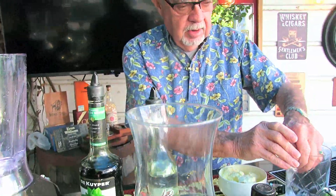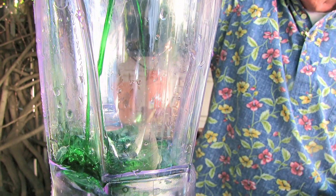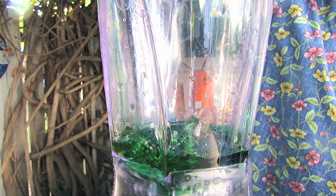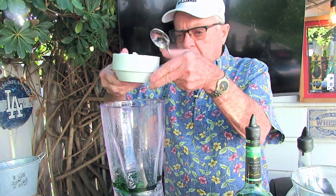I'm going to put a little bit of ice in my blender — the ice just makes it mix up a little bit better. Then I'm going to do about an eight count, or two ounces, of cream de mint, and a four count of white cream de cocoa, which is one ounce.